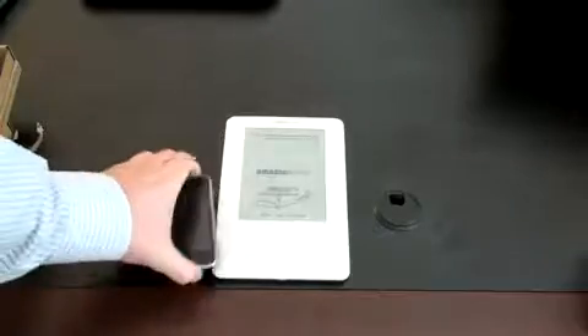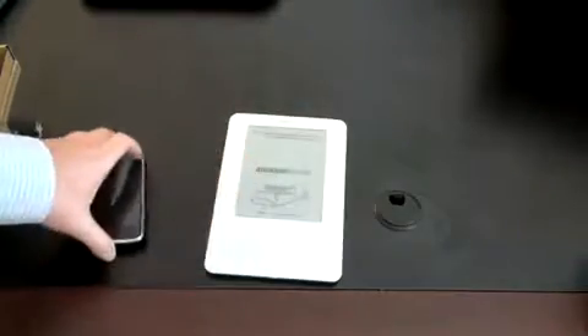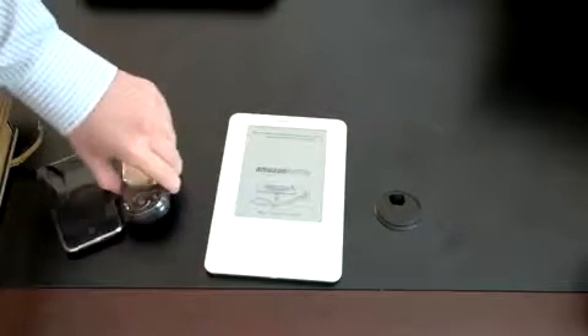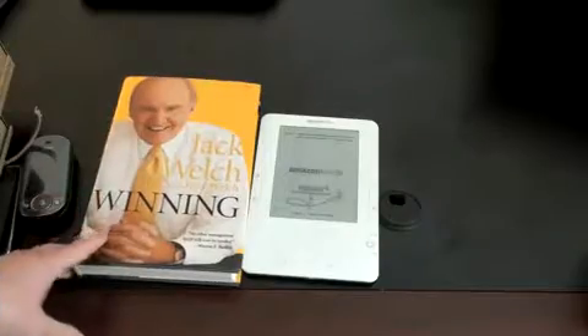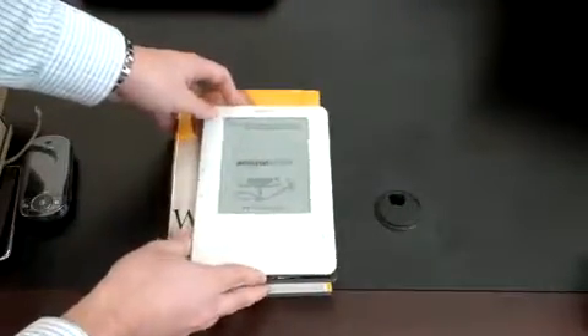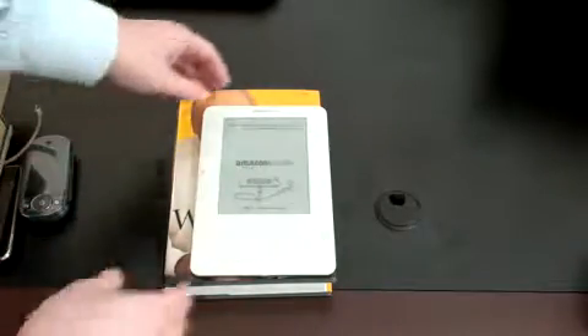There it is with the iPhone — you can see it's significantly bigger. Here it is with the Pantech Matrix Pro — you can see a pretty decent size comparison right there. And let me compare a normal size hardcover book too, so you guys can see the difference. Here's one of my favorite books, Jack Welch's Winning. You can see that the Kindle is significantly smaller. There's clearly a significant difference in size.